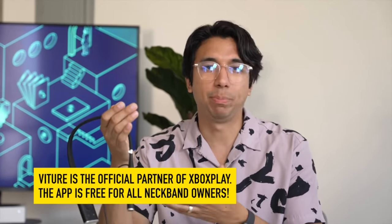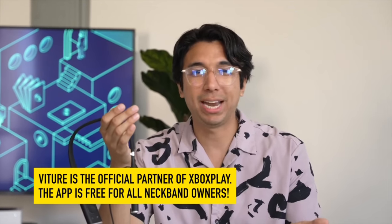Here you have a neckband. You have to unfold it and then it's ready for your neck. There's a little connector to plug the neckband into the glasses. This neckband has its own OS and they have apps on it like Netflix, Amazon Prime, YouTube, and you can also play remotely with your Xbox through their own dedicated Xbox Play app.